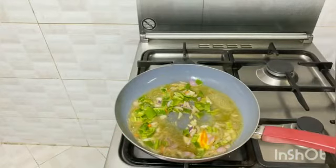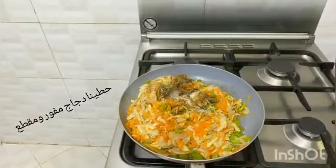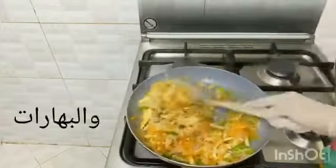The red sauce. This is my favorite. I'm gonna cook it.